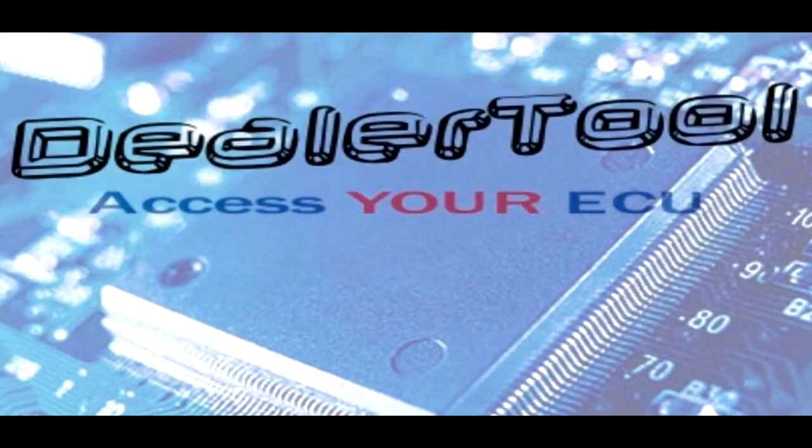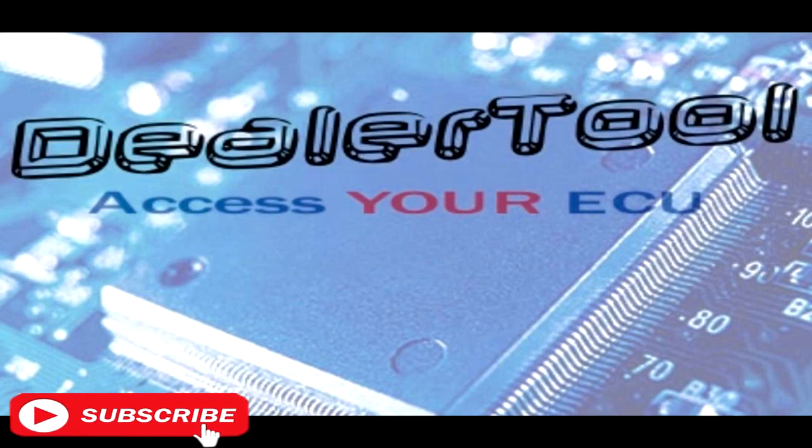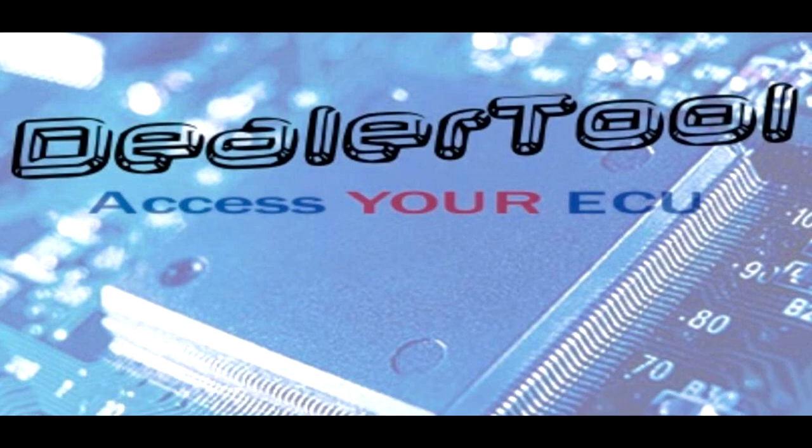With the brakes now bled, let's move on to using the dealer tool to bleed the ABS modulator. I tried to get information about bleeding the ABS modulator and it's quite hard to come by, especially for this bike as there is no manual for it. I've downloaded a few pages online but didn't have one for this, so I'm only doing what I think is correct — don't necessarily follow me, do what you think is correct.